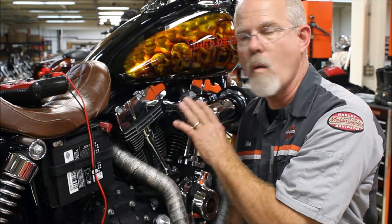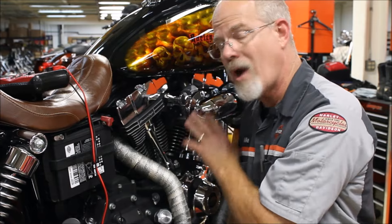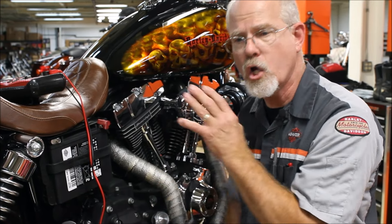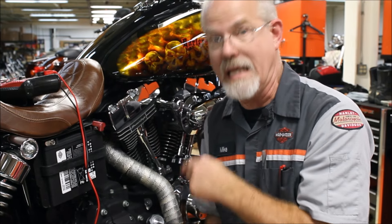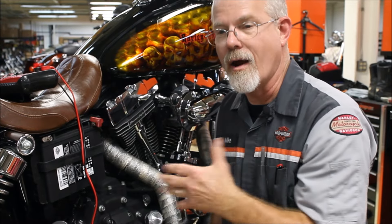It's a dry sump motor, so most of the oil is in the oil tank and not in the motor. The motor has some oil in it, so if it's cold you're really not getting a good reading. The proper time to check your oil is after you ride, but I like to at least know I've got oil in the oil tank and oil in the motorcycle motor.